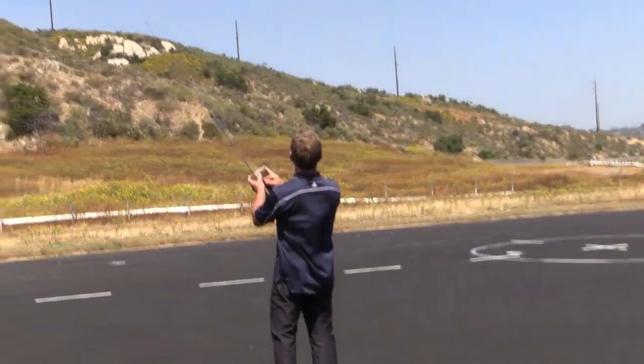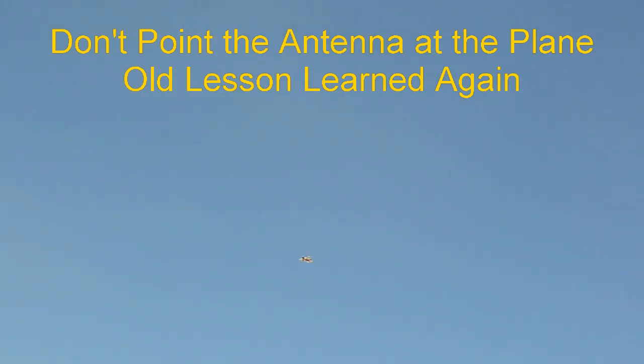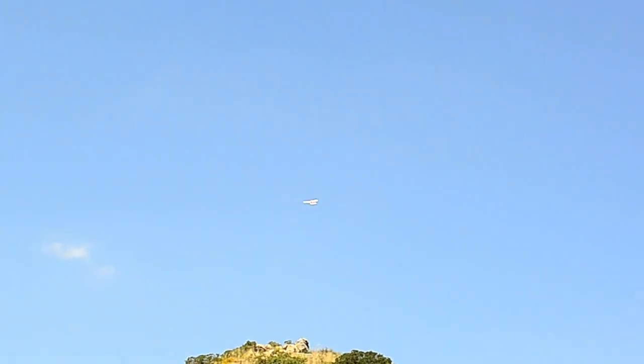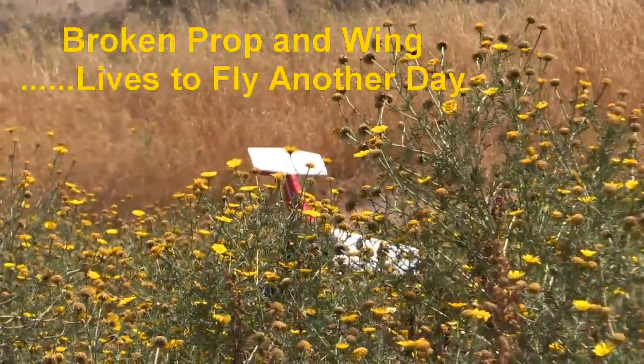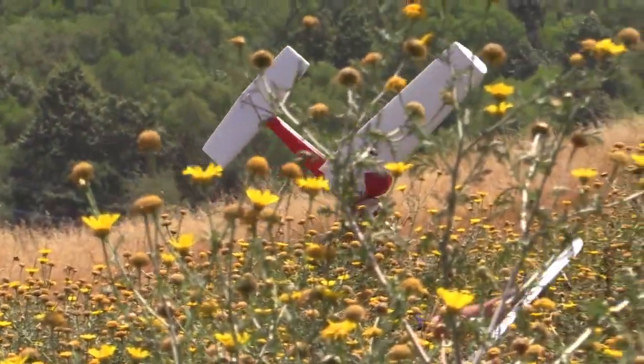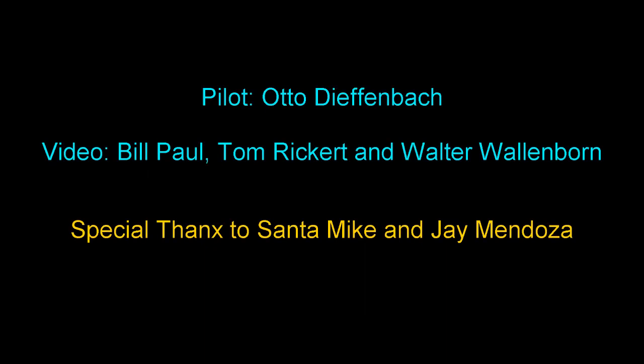Just try and control it. Uh oh. Try to keep it upwind. You got your legs out here? Yeah, you have to be careful. Got it. Okay.